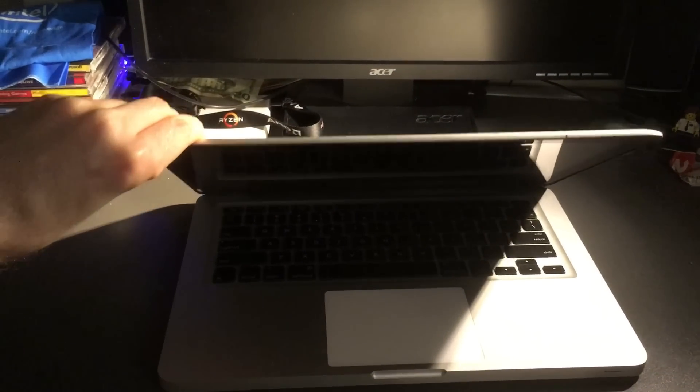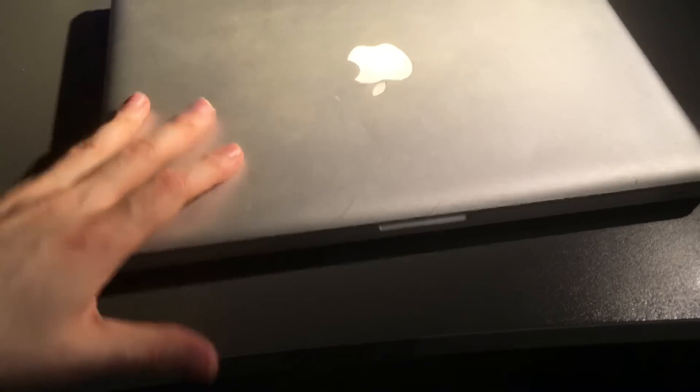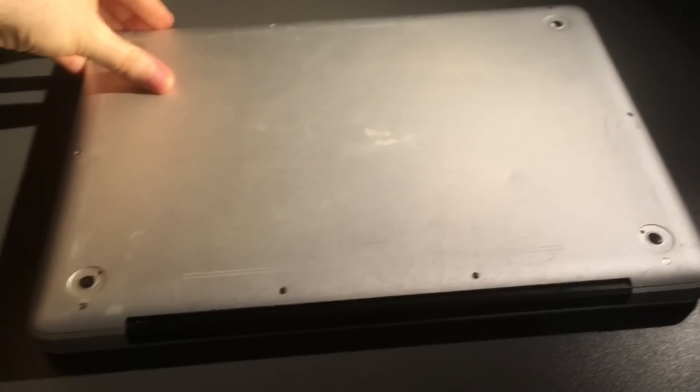Is your old MacBook slow and unresponsive? By any chance did you take it to Apple and get told that you should just get a new MacBook? Well, if that's the case, this tutorial should help speed up your old machine.